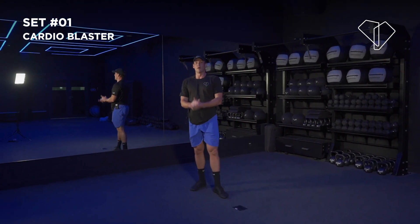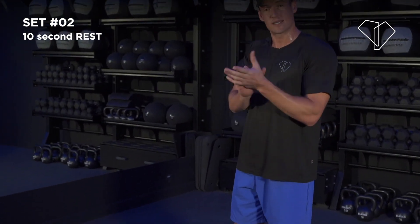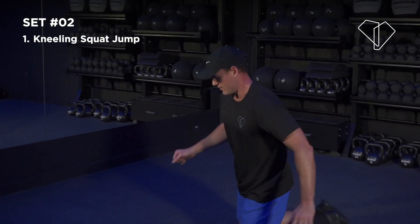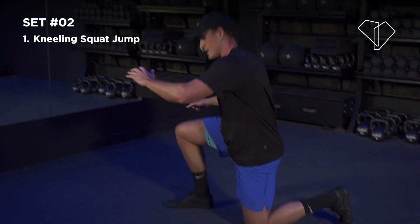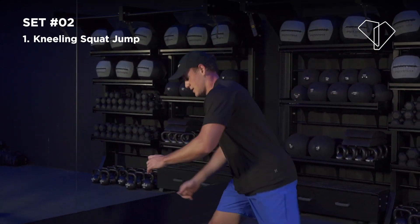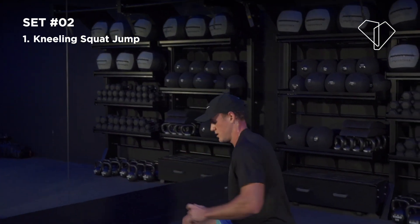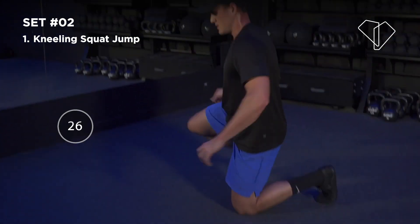Well done. Now set two — next three exercises, you know the format: 50 on, 10 off. Kneel up, squat, jump, kneel down, kneel up, squat, jump. You can alternate the leg you come up with when you stand up — left, right, step back down. If you want to make this easier, you don't have to do the squat jump — just kneel down and come up into a full squat.